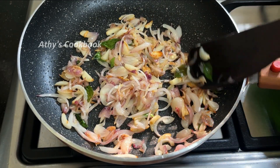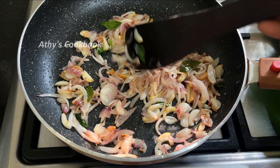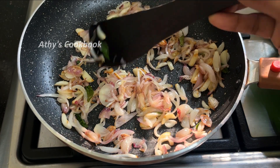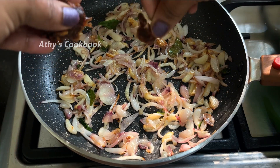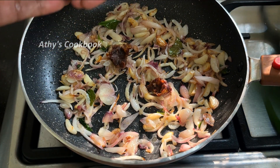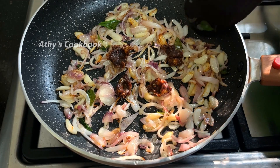Our mix will turn a golden color. Then we can put in the next ingredient.